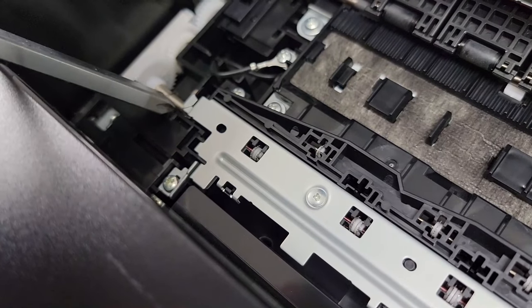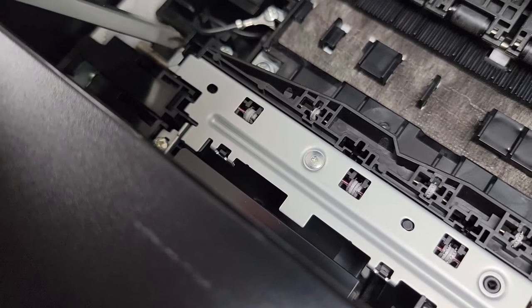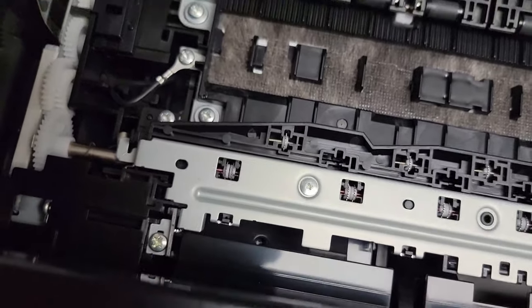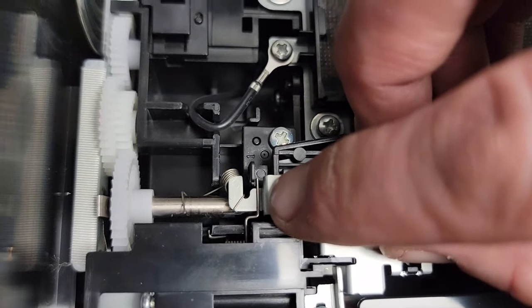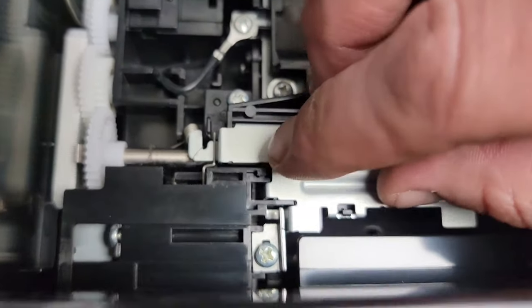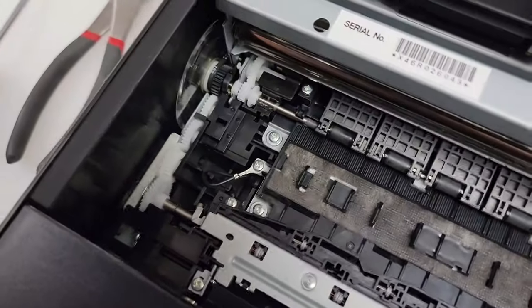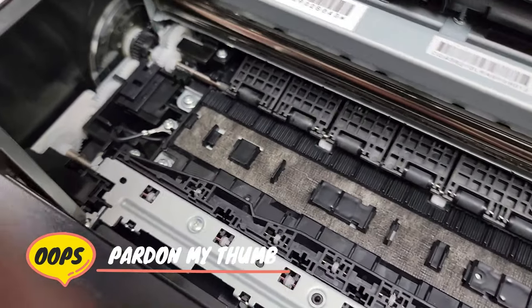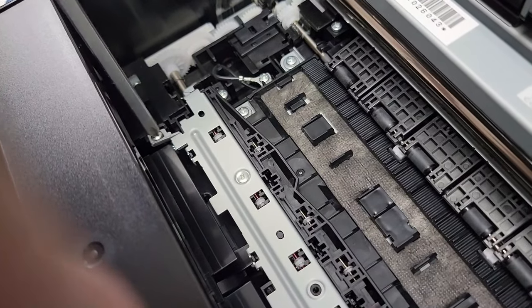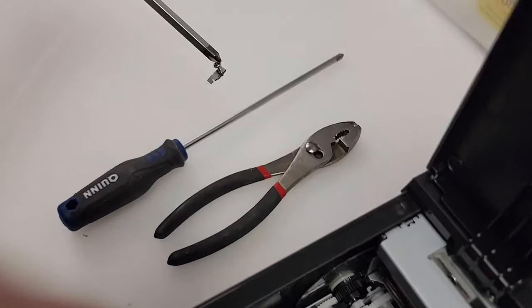Next thing you're going to notice is a small metal paper-clip-looking piece right here, which I'm going to pop off. But before I do that, I'm going to remove this screw and the metal piece that it is holding into place, because that's actually what keeps the entire bar from coming right out of there. So let's unscrew that. Magnetic screwdriver wins again.